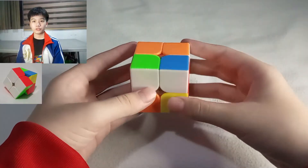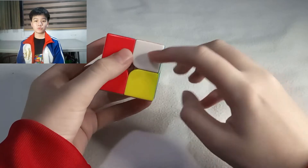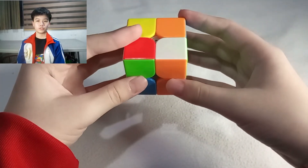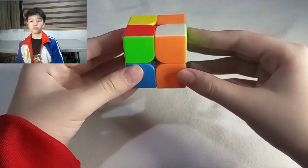I will now teach you the beginner's method. It is very easy. Step 1: Solve the first, or white, layer. The first step is to pick any piece with white. Always keep this chosen piece facing down — it will be your first solved piece.